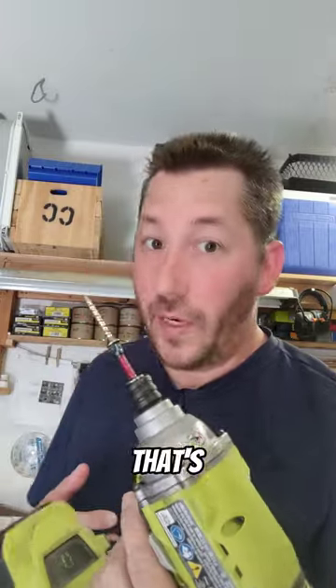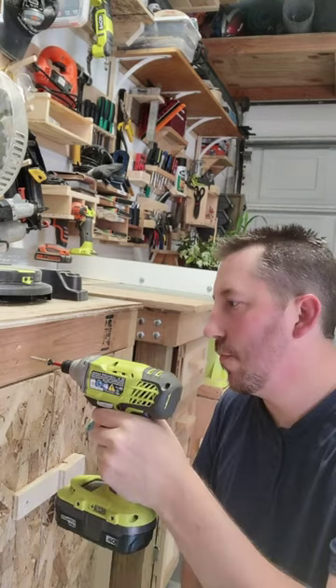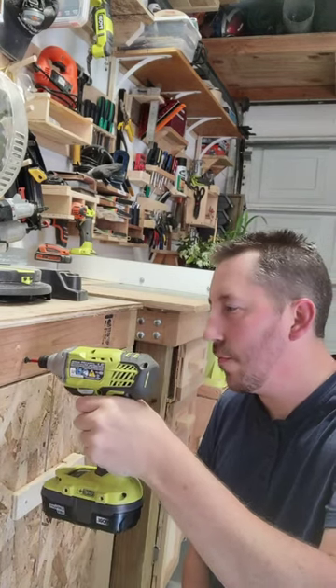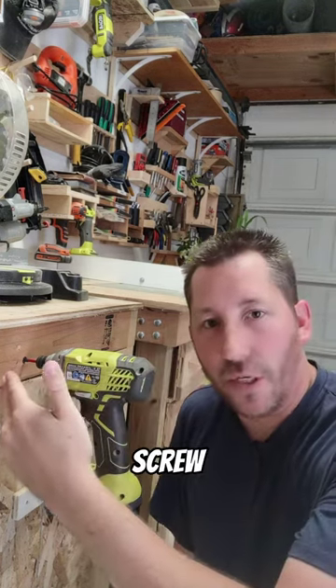First impressions: that's pretty damn good. Test number two is to actually try this on some material. When have you ever seen a drill actually hanging from this screw?